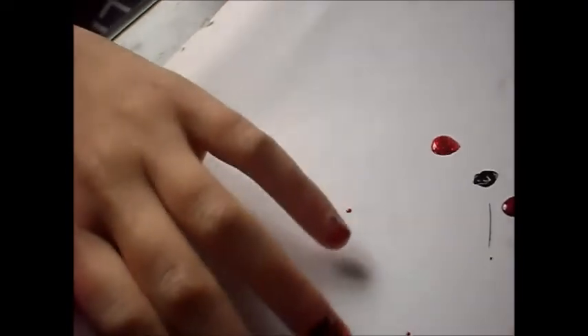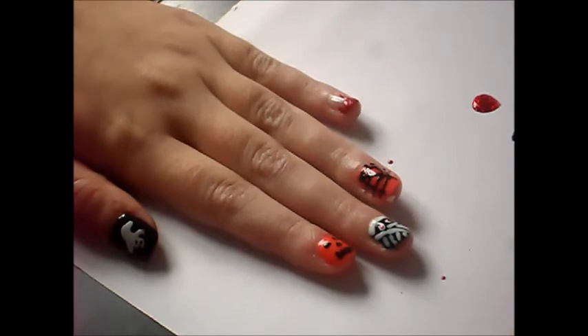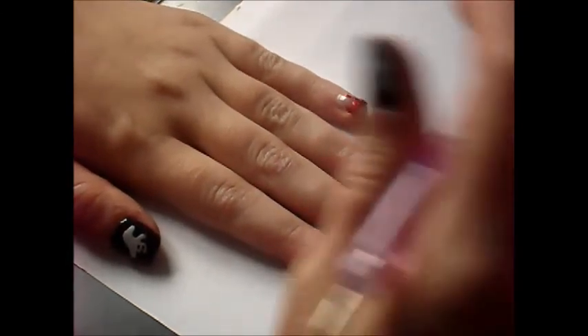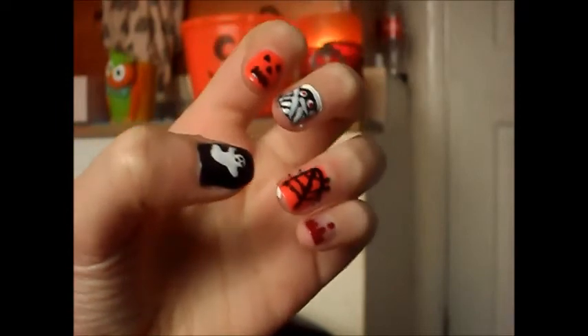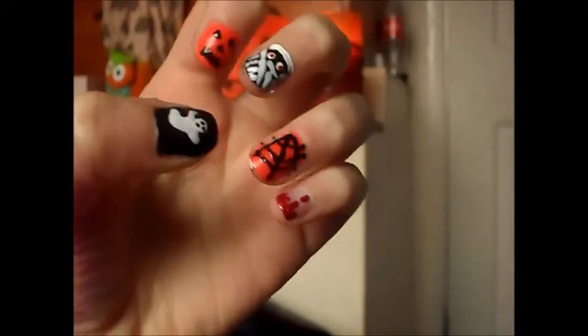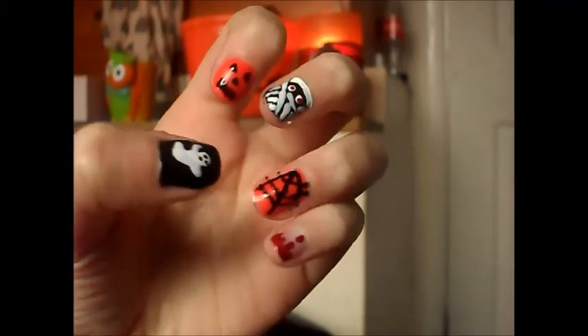I'm going to take a glitter nail polish and go over the little finger — it just adds a bit of sparkle to the look. Now I'm just going to leave them to dry, and when you've done that you just want to apply a top coat and that's it — you're done! Please let me know what you think in the comments below and which one of these is your favourite. I shall see you all soon, bye!